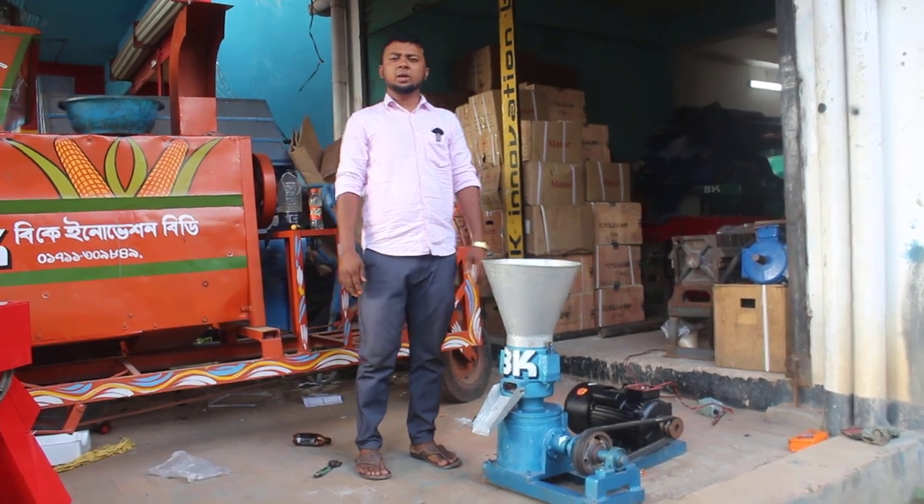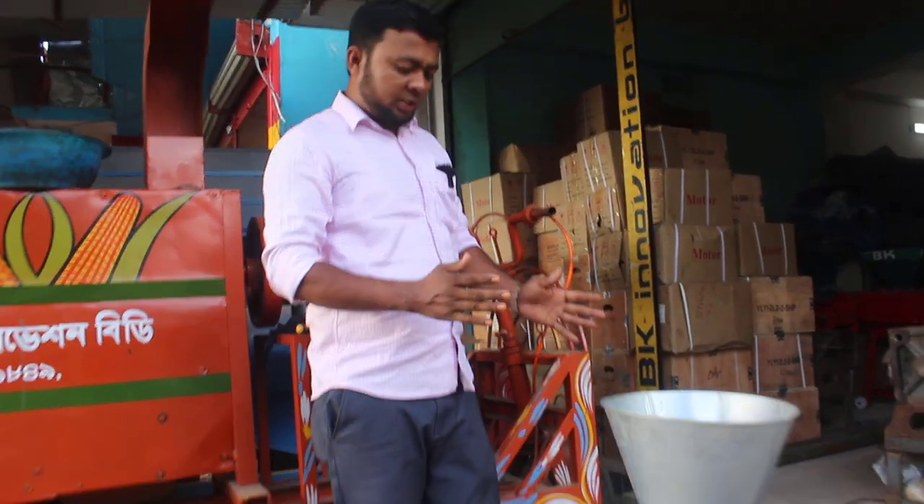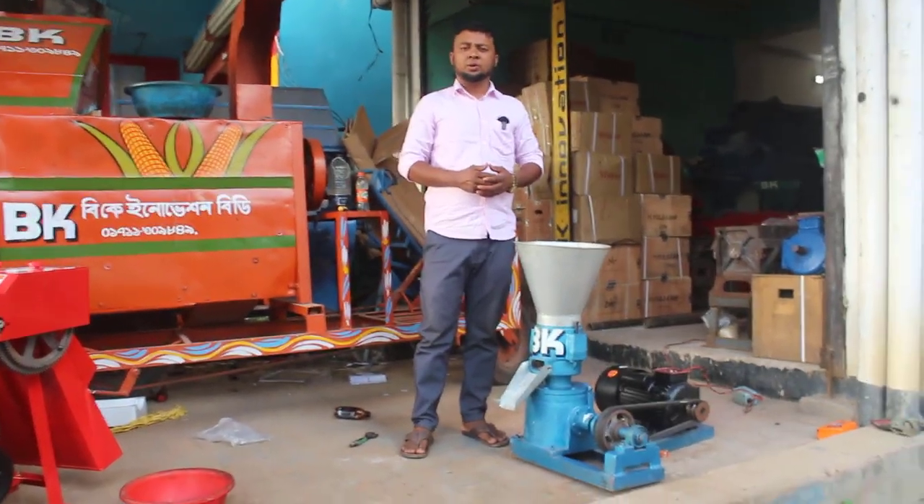Assalamualaikum warahmatullahi wabarakatuh. I am going to show you the machine, and this machine has a pilot machine. The name of the pilot machine...